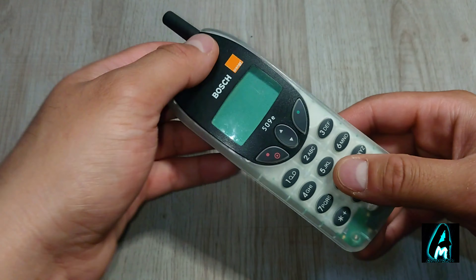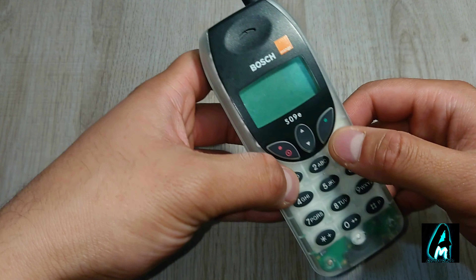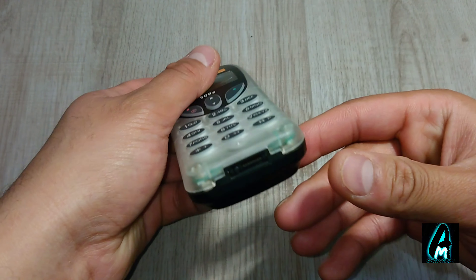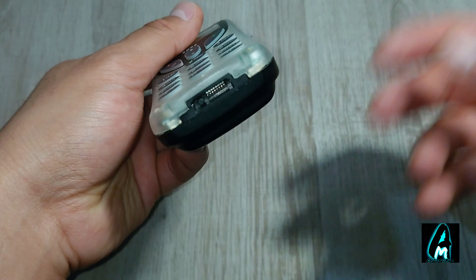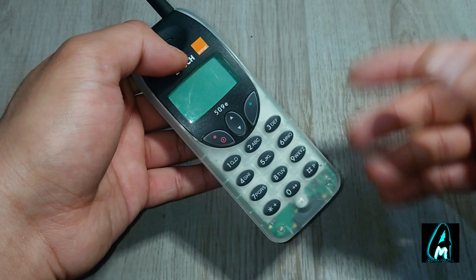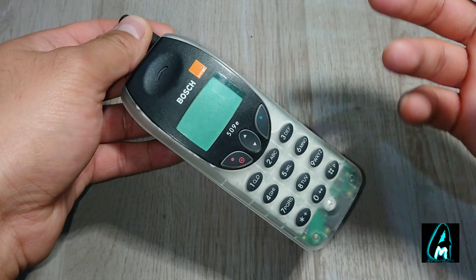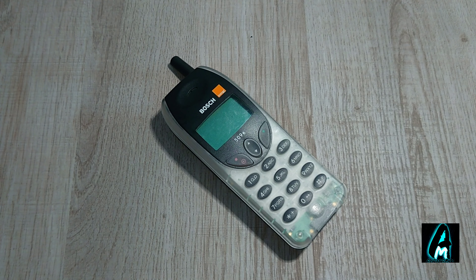I don't think anything can beat the Nokia 3310 for talk time, but this looks like a very good phone. Back in those days, retro phones all had different chargers — different phones had different connectors, unlike Android phones today where they all share the same charger. This phone does have excellent build quality, and Bosch is known for making good quality items. Thank you for watching, please give a like and subscribe.